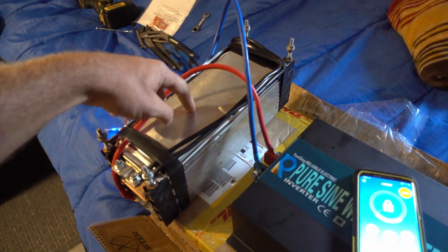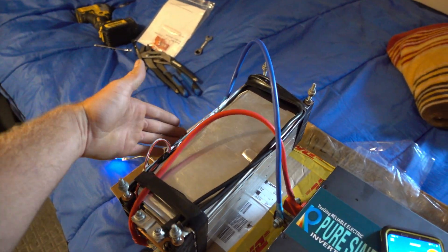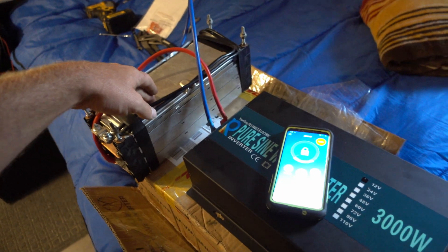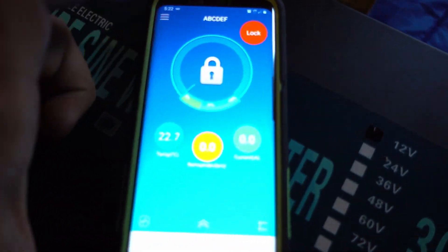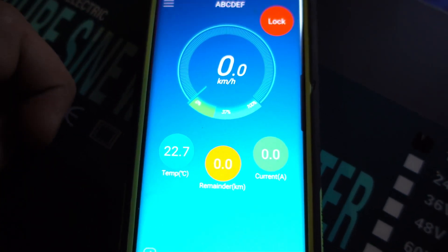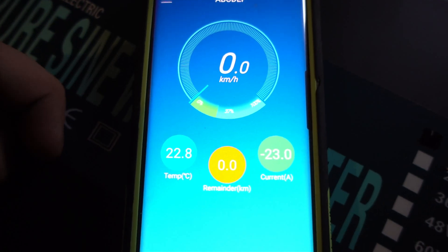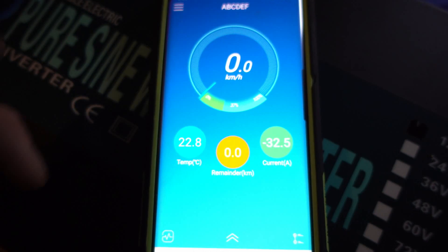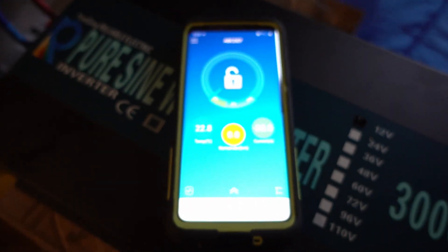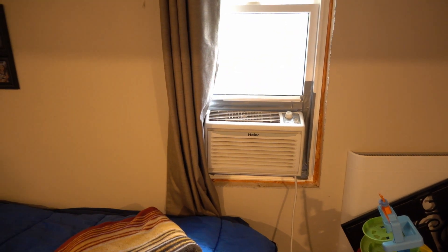If these become available again, he's going to buy another one and I'm just going to parallel the battery. He'll probably keep just one BMS for two batteries, because it's pretty overkill. Let's see if it works this time. Works like nothing — no problem. That's awesome, I'm so happy. It's going to work great for him. Hope you guys enjoyed the video. See you later.